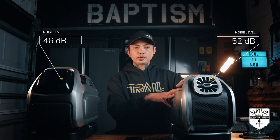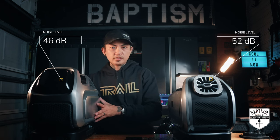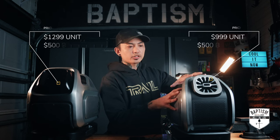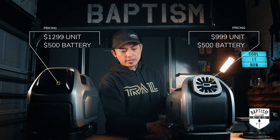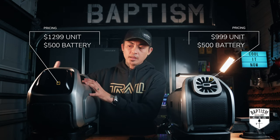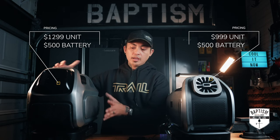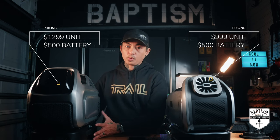As far as noise, some people have complained that the Mark II is a bit too loud — it produces about 52 decibels. They say the Mark III is much quieter at 46 decibels. As for pricing, the Mark II unit by itself is about $999. With the battery it's $1,499 total. The Mark III when sold to the public will be $1,299 for just the unit, or $1,799 total with the battery.